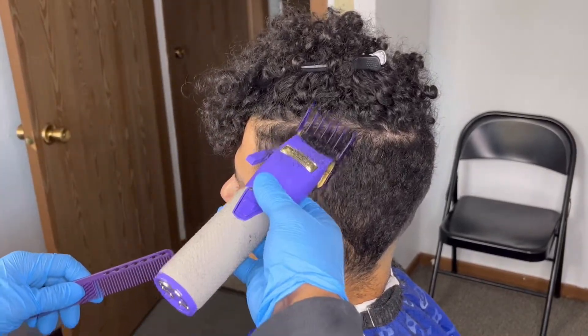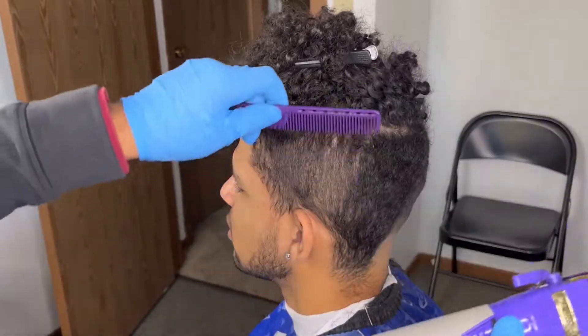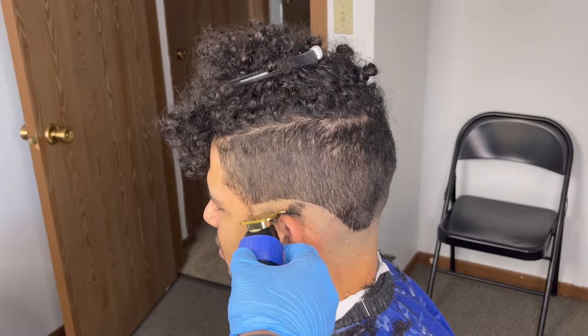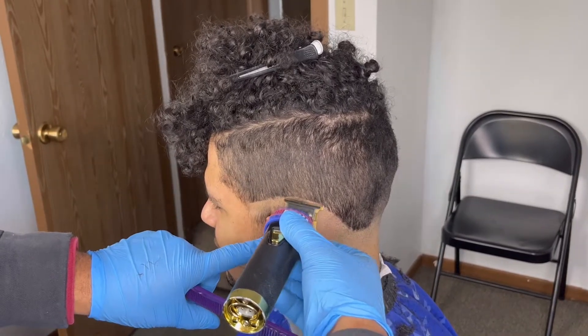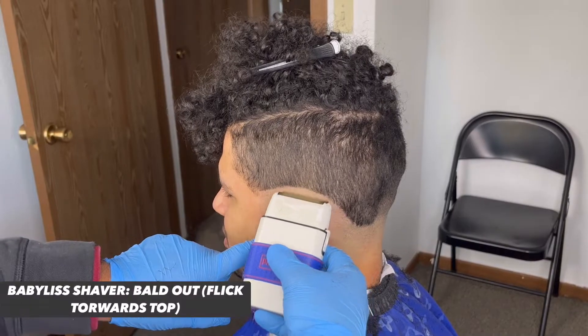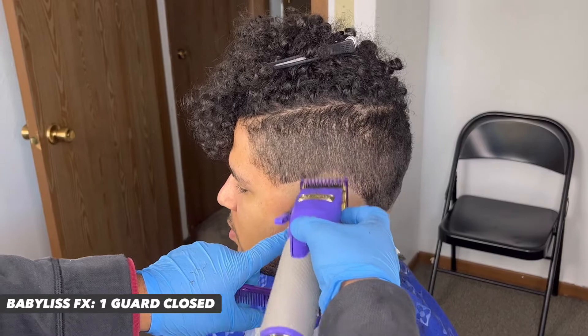To start off, we're gonna take our two guard closed and basically create our foundation for the fade, so we know what we're blending into. Next up, we're gonna set in our ball guy line. Notice how I keep that C-cup area dark — we're gonna need that to create a nice lineup.